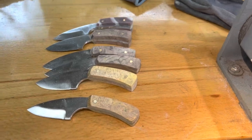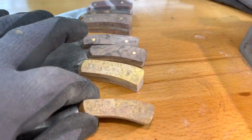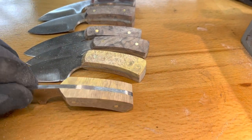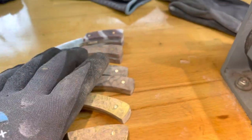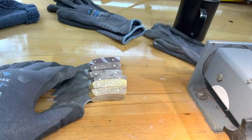I put them on my 1x42 and start rounding the edges, cutting these square edges off. And then when I do that, it's on to hand sanding right here.